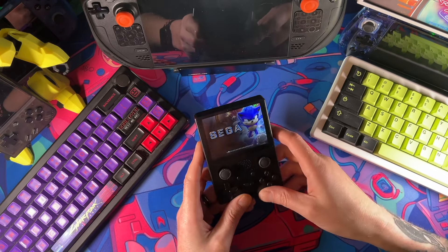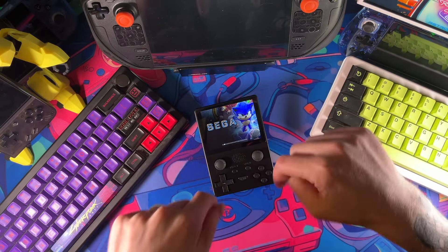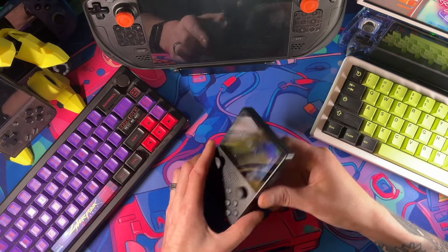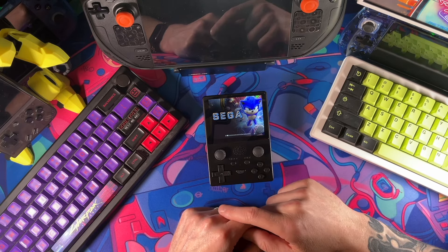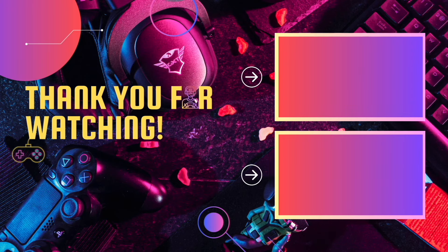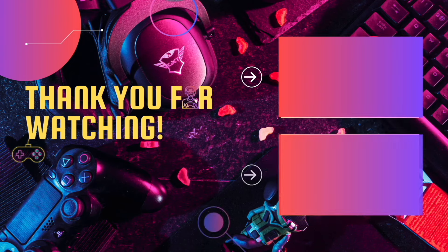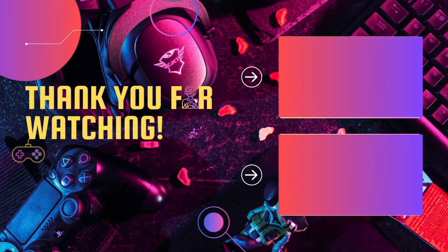Let me know what you think down in the comment section below. Do you think it's any good value at $30? Would you buy it at $30? I did this so you didn't have to — so you're welcome. Don't forget to comment, rate, subscribe, and share this video with your friends because sharing helps grow the channel. Check out one of these videos here at the end — it'll make you smarter. That's all I got for today — I'm out, bye.